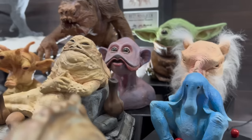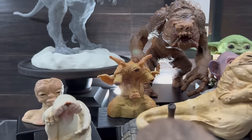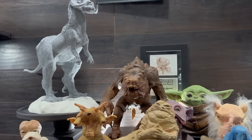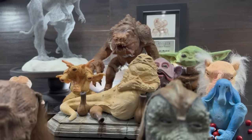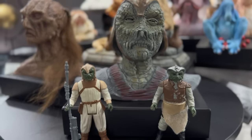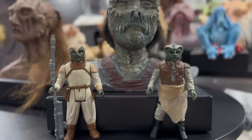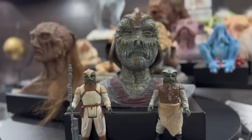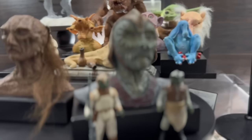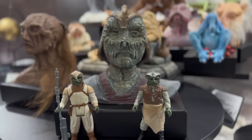For anyone collecting these concept maquettes, even if you're not collecting every single one, it would be really cool to own both Weekway and Klaatu together. For those keeping up with the full line, this one is a must. I had to throw in some nostalgia by including the original Kenner figures, but I hope you enjoyed this review and close-up look. These are available for pre-order now on regalrobot.com. Don't forget to subscribe, like, and comment — let me know how I can make these better, and keep an eye out for the next video. Thanks guys!